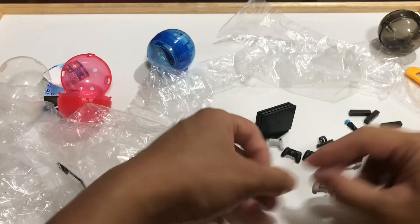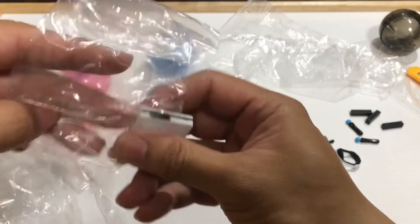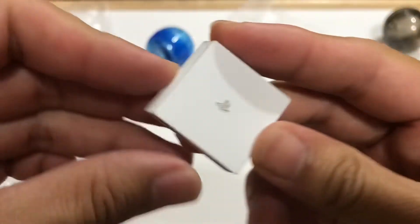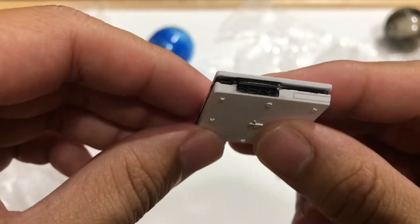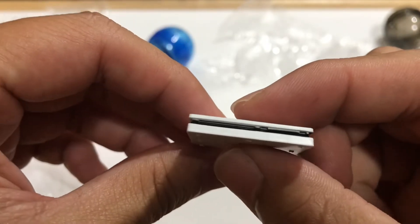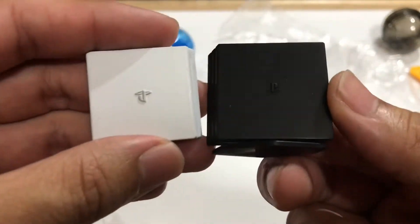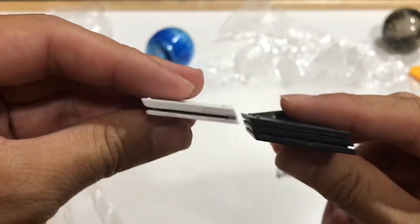So we've got a bunch of controllers. Next up let's take a look at the PlayStation 4. We've got the PlayStation logo, you can see all the ports — looks pretty awesome. And compared to the black one, it is a little bit smaller and thinner.